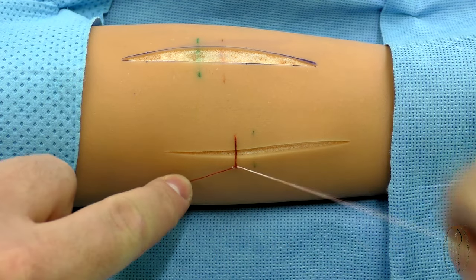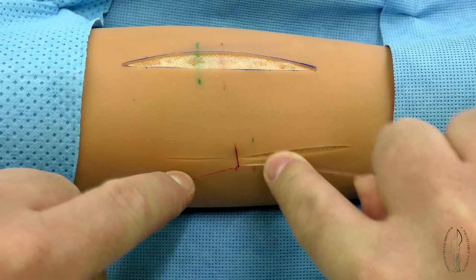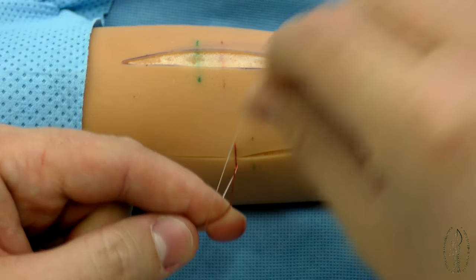The loop is tightened. Further, the second loop and the third loop, as appropriate, are formed and tightened.